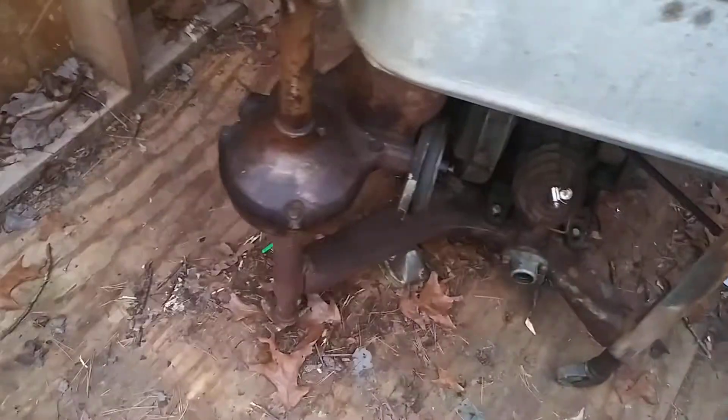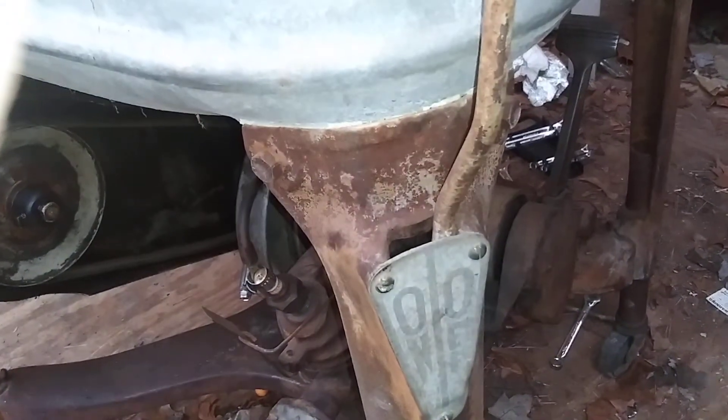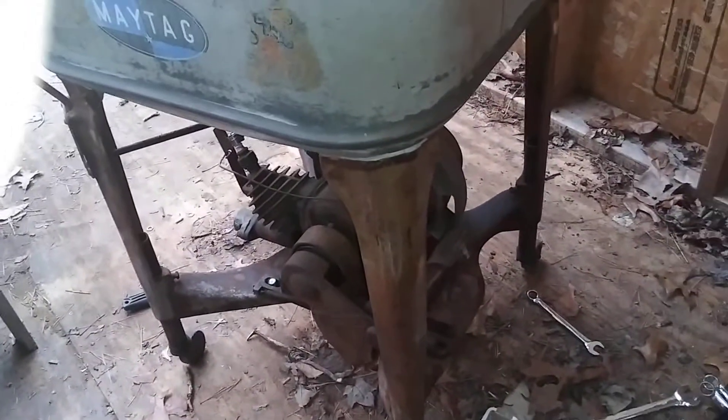Next step, we're going to go ahead and unbolt what they call the transmission. We're going to take these two bolts out here, and you have two more on these legs all the way around — that's a total of eight bolts. There are two right here as well. We'll go ahead and get this tub off next.